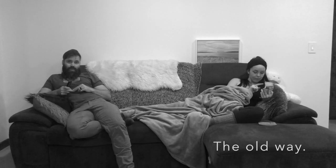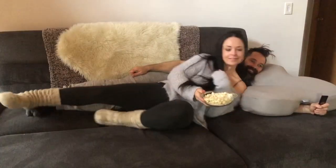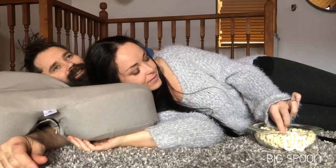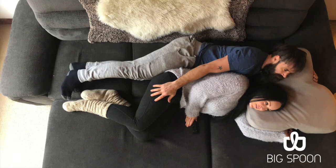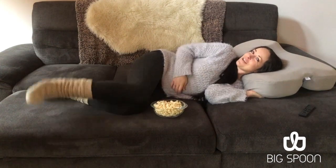Turn your nights of binging from this to this. The Big Spoon Pillow allows two individuals to lie together, spooning on a couch, bed, or floor. It is designed to allow you to switch from left or right side orientation, depending on your room layout and desires.